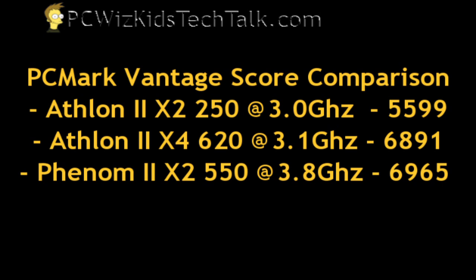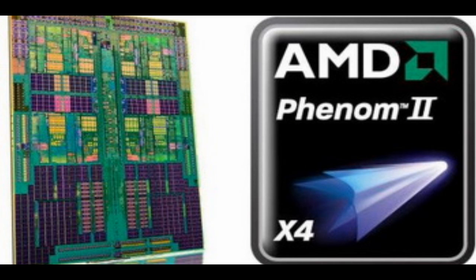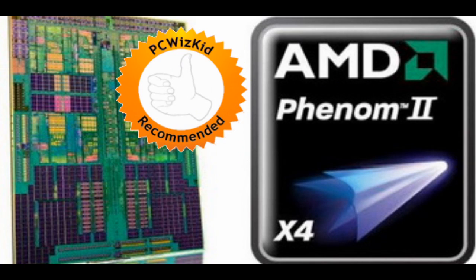I also ran PCMark Vantage just to see what it had to say with respect to the CPU scores, and as you can see it gave great results — almost matching the Phenom 2 X2 which I had overclocked at 3.8 GHz. That's terrific based on what you can get from this non-black edition CPU. So if you're looking for something mainstream and you don't want to spend too much money, the new quad-core Athlon 2s are definitely recommended for a mainstream PC. Anything with this many cores is definitely going to give good results from AMD.